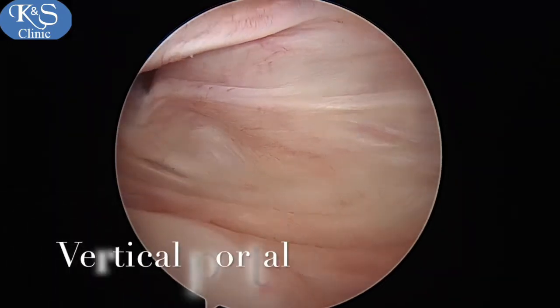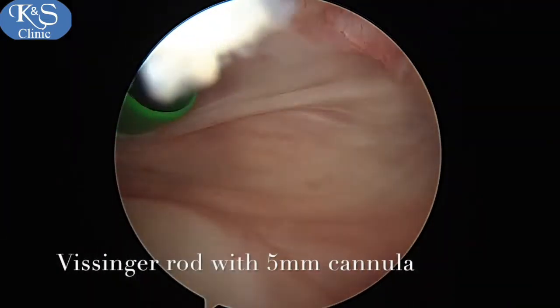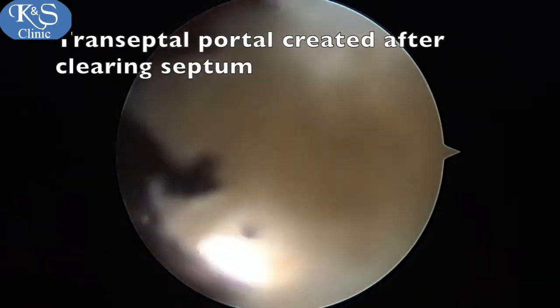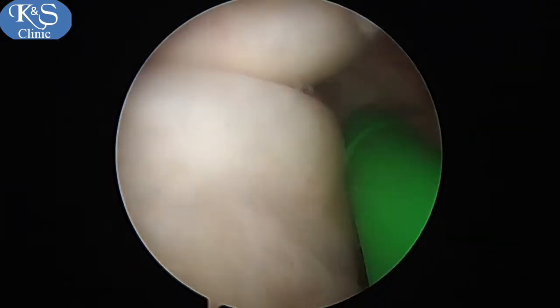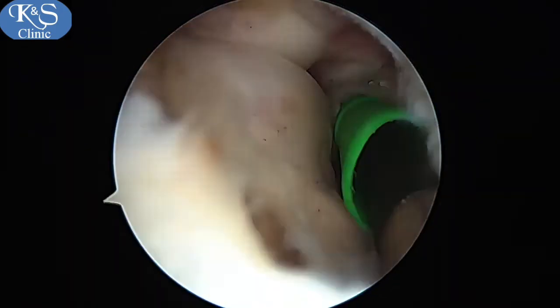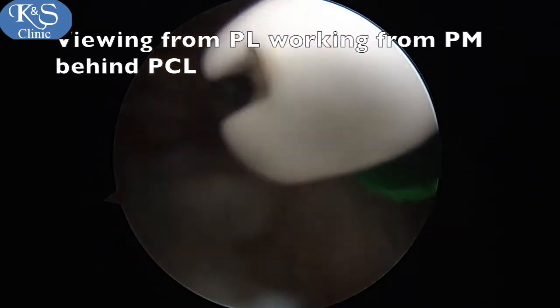A switching stick is introduced, over which a cannula is threaded. A transeptal portal is then created after clearing the septum from the notch. Not all surgeons may do this — it is technically demanding but gives you better visualization of the back of the knee and makes the PCL reconstruction a lot easier.